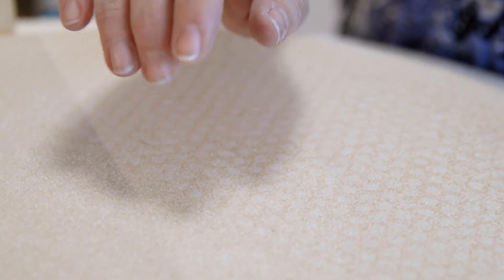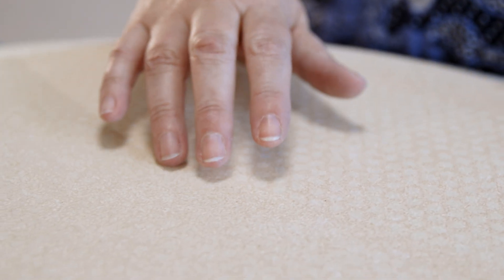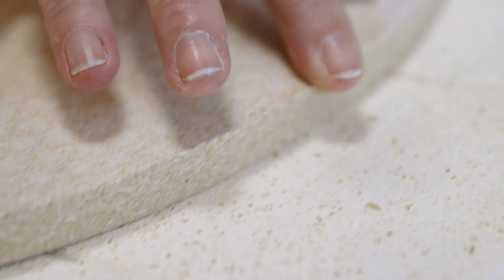Now for shamot. Shamot is also called cordiorite in technical terms. Ceramic material is also used here, but cordiorite is used to store heat. It's much harder than lightweight firebrick, and this also enables the cordiorite bat to be loaded with ware.